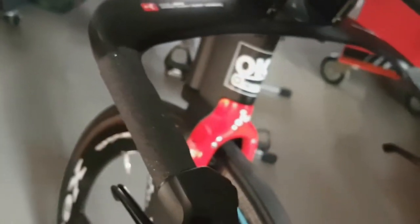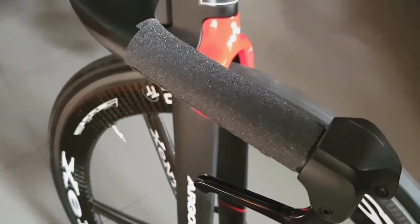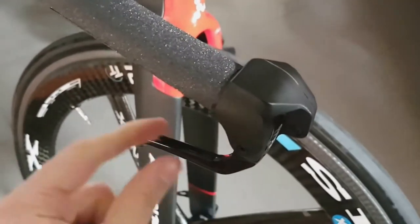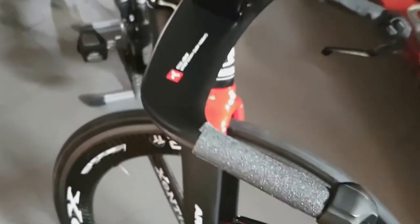Well, that aerodynamic benefit may not be the case here because of this bulky Di2 lever, but it's definitely much sleeker on my bike where I have a mechanical system and just a sleek SRAM brake lever. Either way, I think it's worth considering if you ride a TT bike.